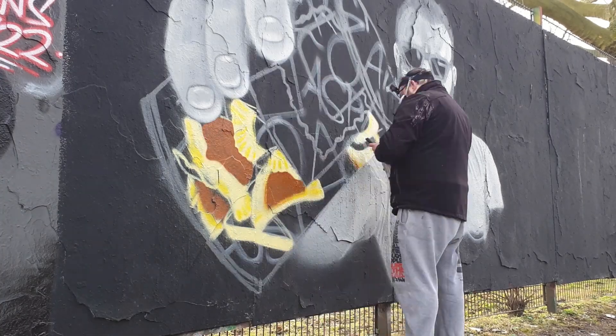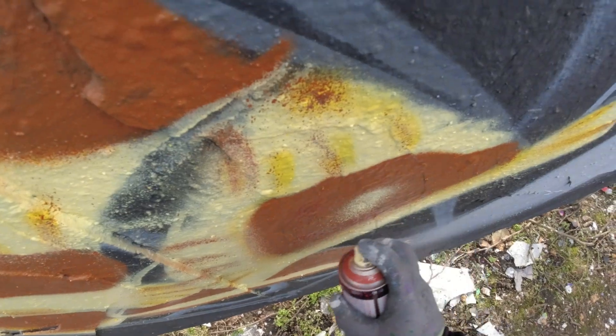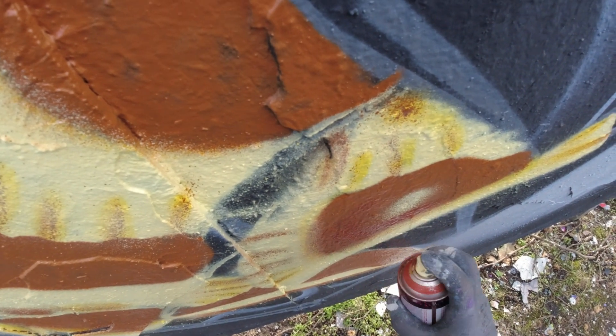And it's Secret Rider 8, the food edition. Do you already know what I paint? Then tell me in the comments.